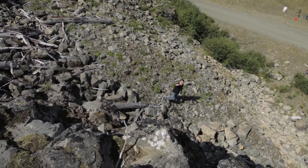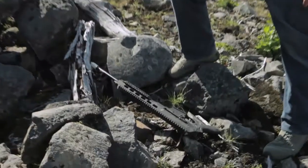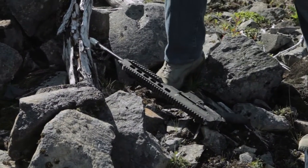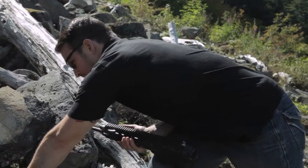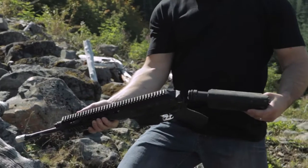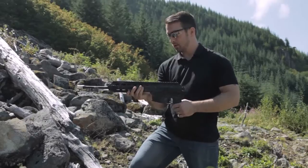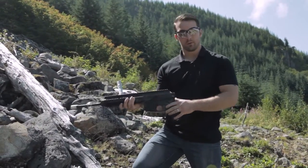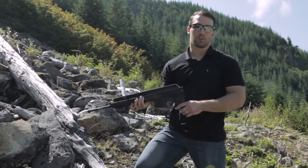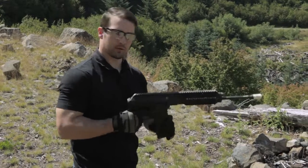Here's the rifle — we dropped it from about 15 to 20 feet, and you can definitely see we did some definitive damage here. You can see the buffer tube and the stock have actually snapped off the back of the rifle. But because this is a long stroke piston design, the Iraq-21 doesn't need a buffer or a buffer spring, so this may still actually function. So let's go ahead and test it out down there — here goes nothing.